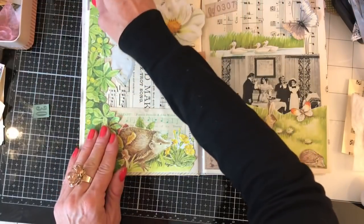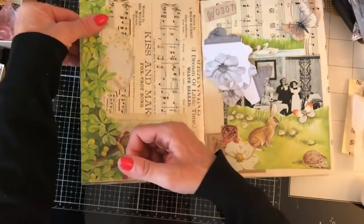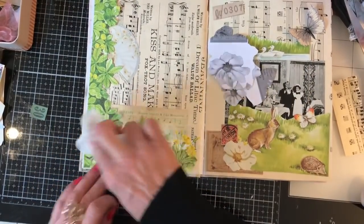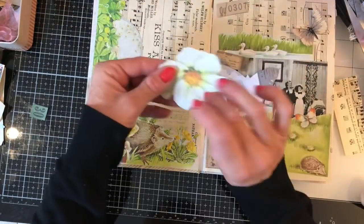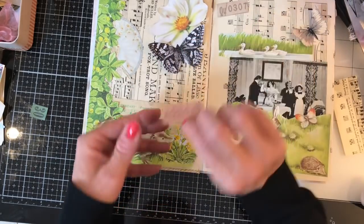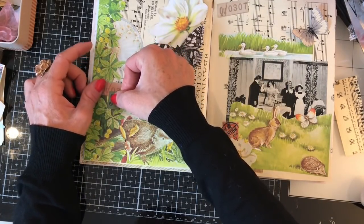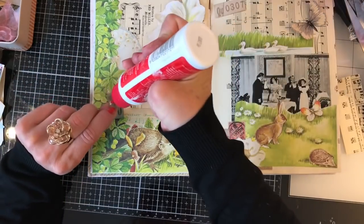I might have mucked that up a bit — let me have a look. Okay, that's better. Gluing my little strip down the side — oh, that's so cute! So do we like it with this flower? With the butterfly? Not with the flower, not with the butterfly? I've got this little label here and this one — I do like those, they just bring in that little touch of orange which is nice. I can't decide, so let's just pop these down.